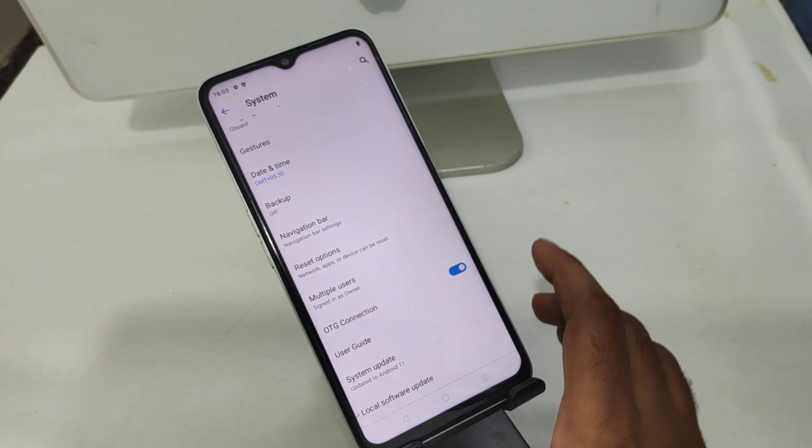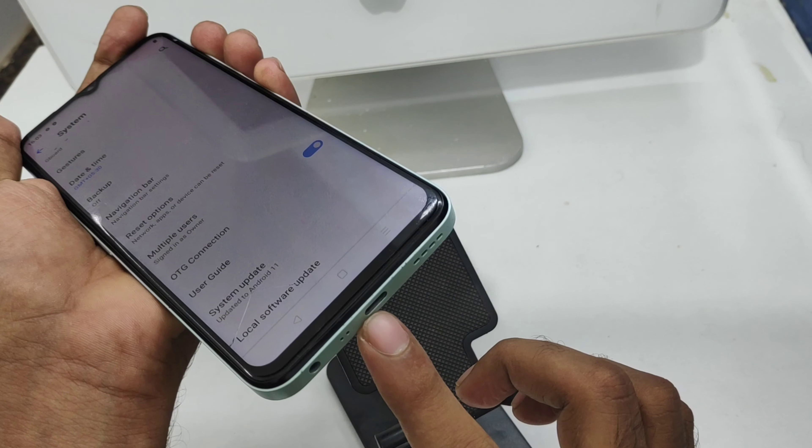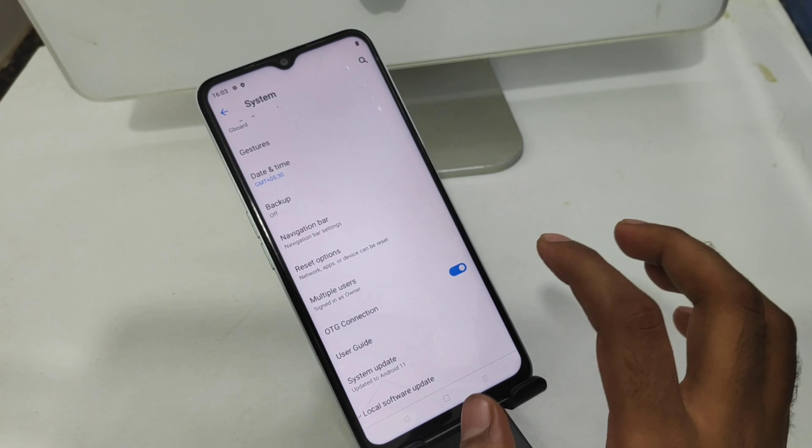After enabling it, plug in your OTG pin drive or whatever OTG device you want to use into the USB port. And that's all.